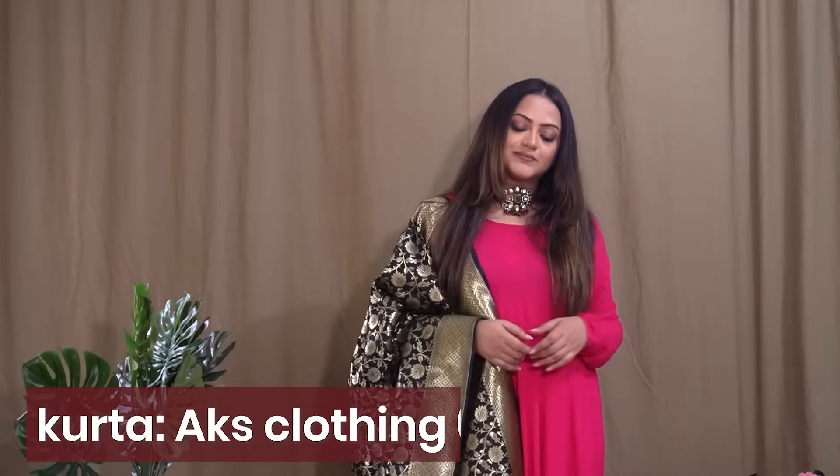You can use the same tip for any black kurta or black anarkali in your wardrobe. Even on a plain ivory outfit, a black and gold combination banarasi will look so beautiful. For the next style, I've paired it with this plain rani pink anarkali kurta.